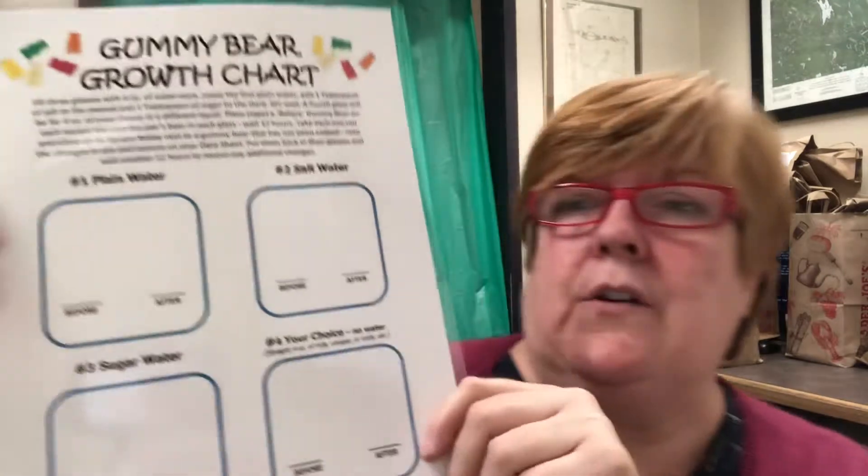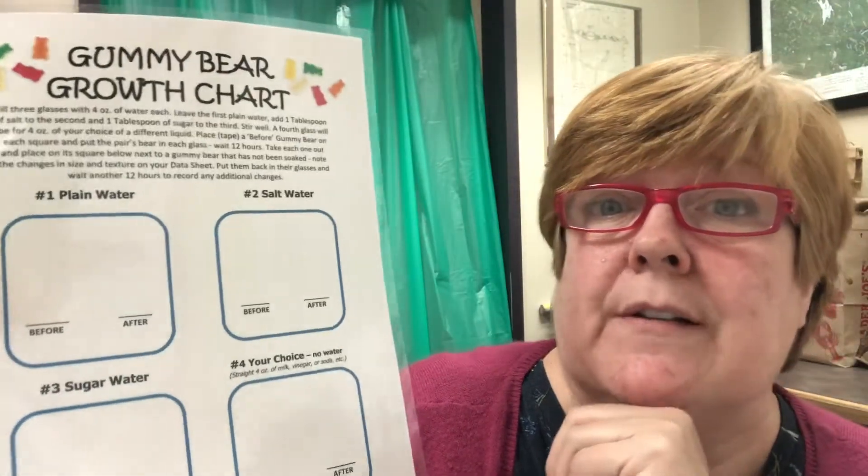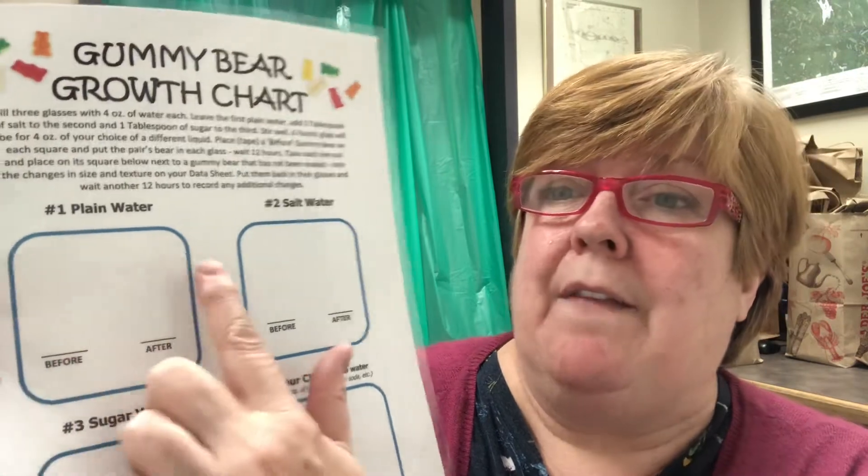In your kit you'll receive the gummy bears and four little cups. They're great because they're four ounces and it calls for a half cup of water for each one. You'll receive a little experiment information sheet for you and your parents in case you don't watch the video again. There's also a data sheet if you want to keep track of what you're observing, and a laminated sheet for the actual experiment where you place a regular gummy bear next to the soaked one to see how it's changed.